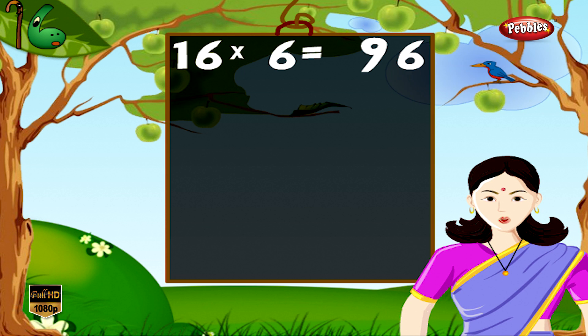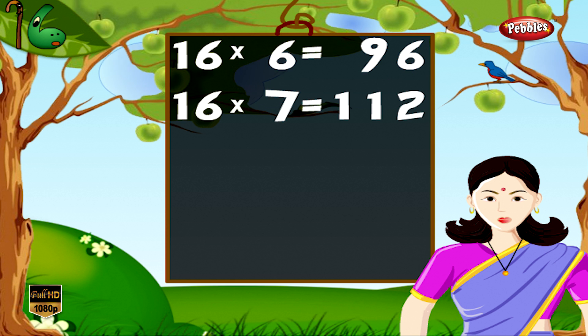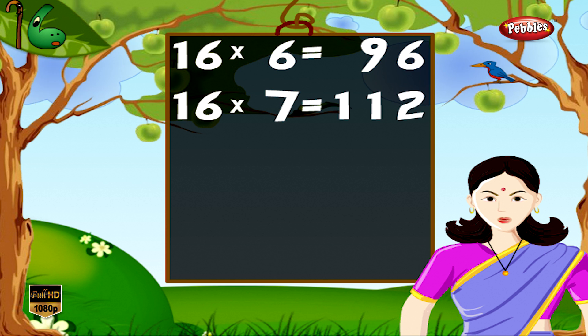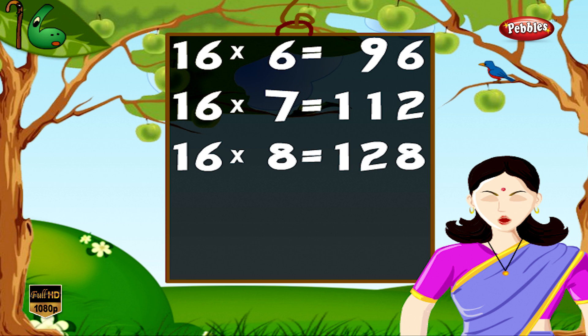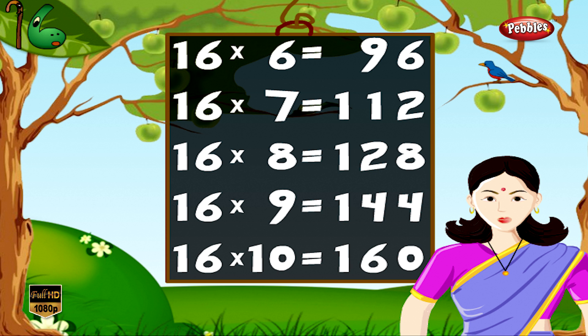16 6s are 96, 16 7s are 112, 16 8s are 128, 16 9s are 144, 16 10s are 160.